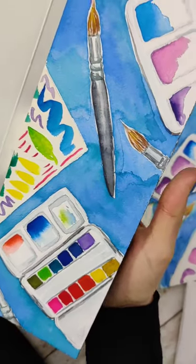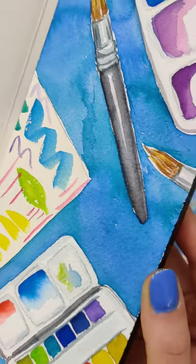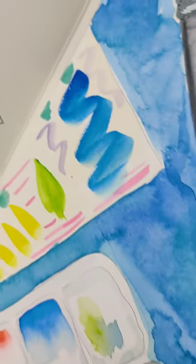I think it has some interesting possible applications, but I think it would take a lot of practice to get used to the hot press paper. The coarse one, on the other hand, I absolutely loved, and I might start making more of my paintings with it.